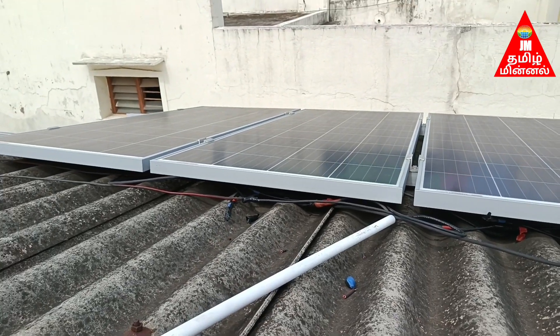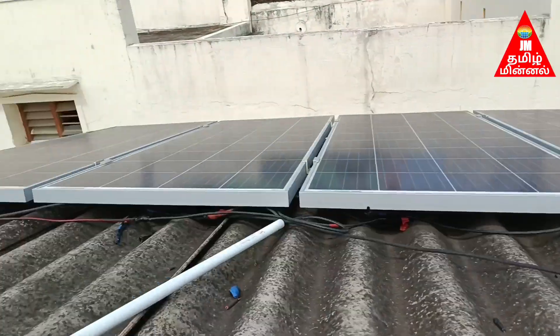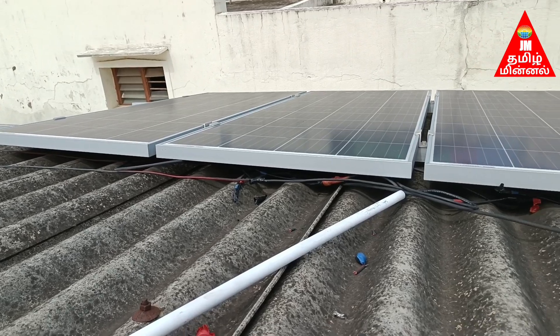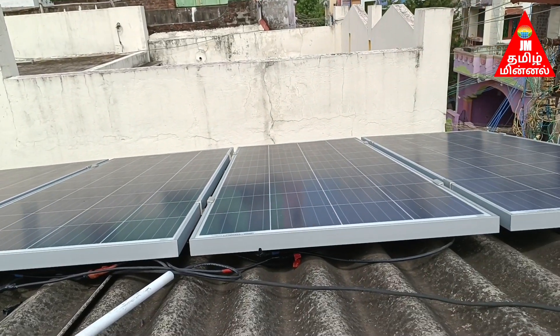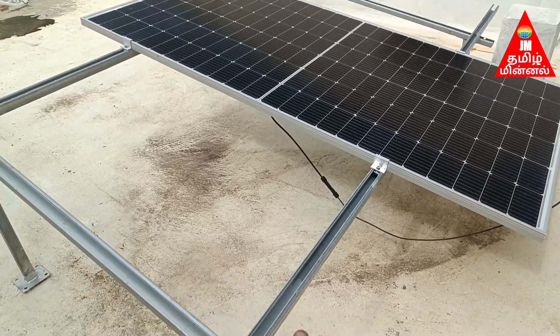Okay guys, old panel — all 3, 4, and 5. It's super working. I'm going to set it all together. Okay guys, now there's a lithium power battery.